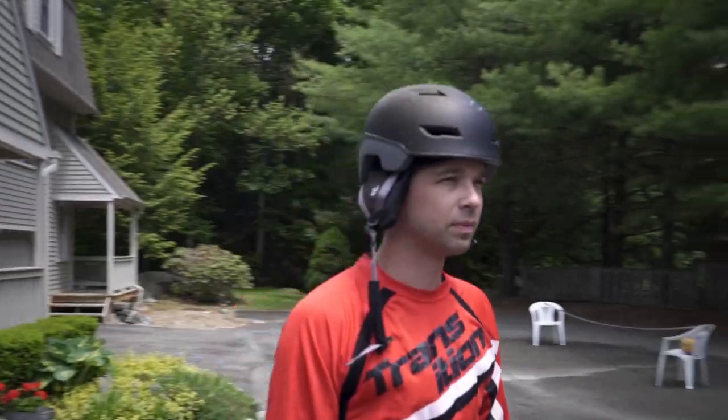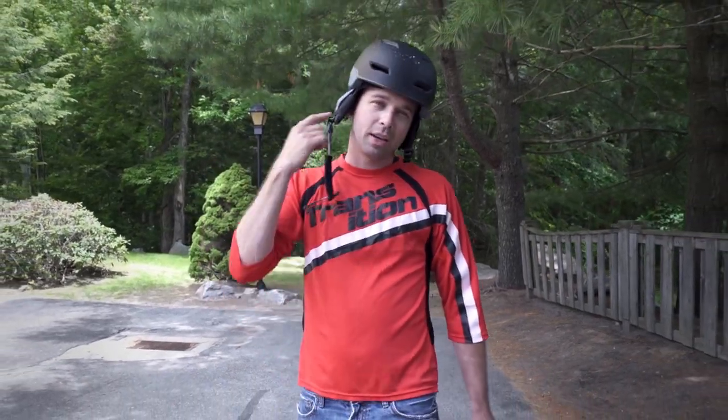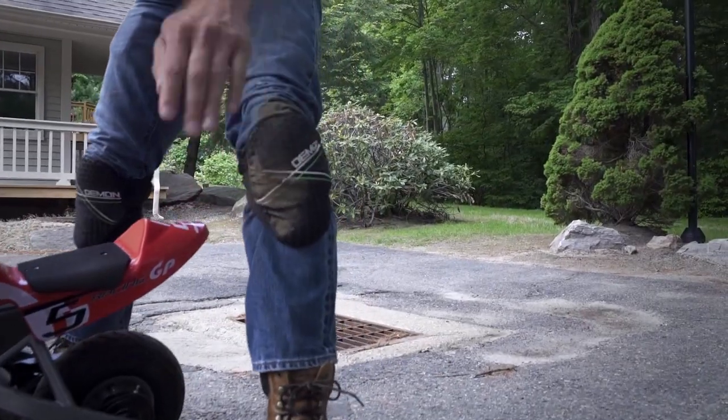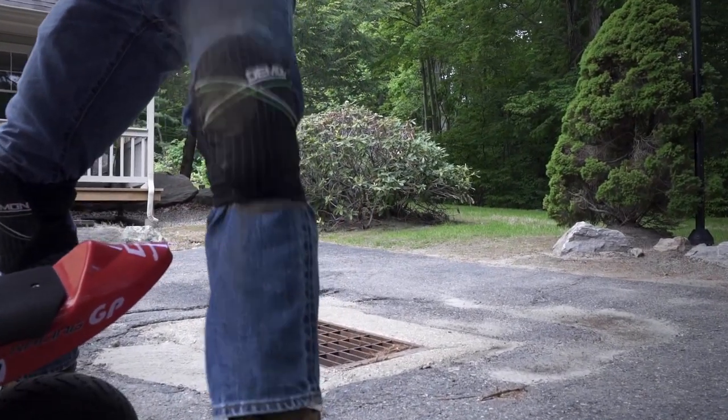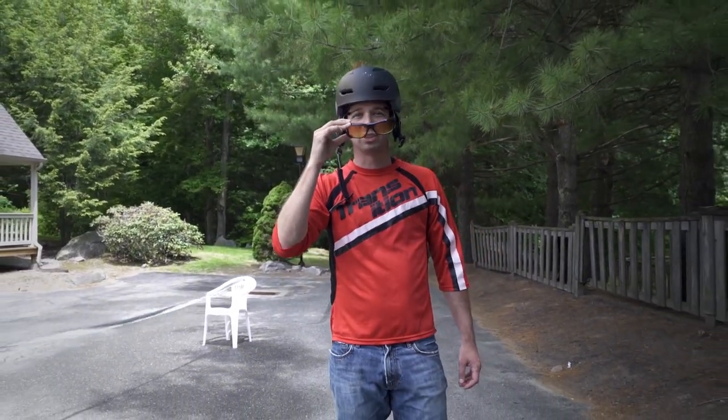What's up internet, so today we're here testing out our new Demon gear. We have a Switch multi-sport helmet, which is a three season helmet — you can use it for snowboarding, mountain biking, BMX — it's got integrated headphones. We're also gonna be testing out our Soft Cap Pro knee guards, and of course, can't do anything without your blue blockers.